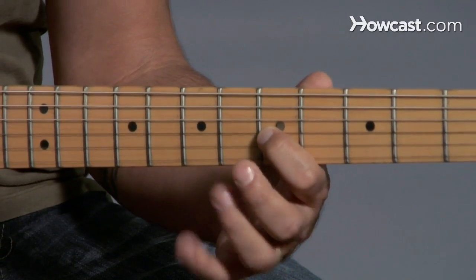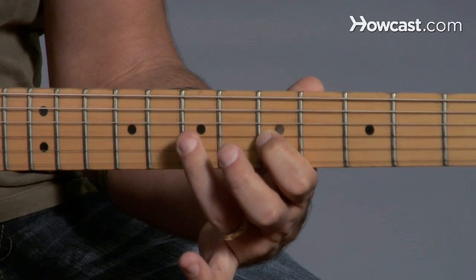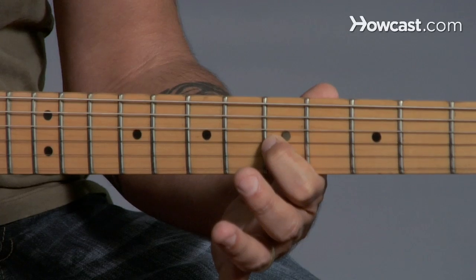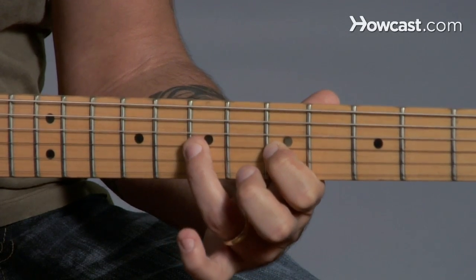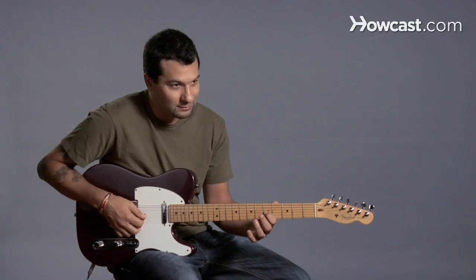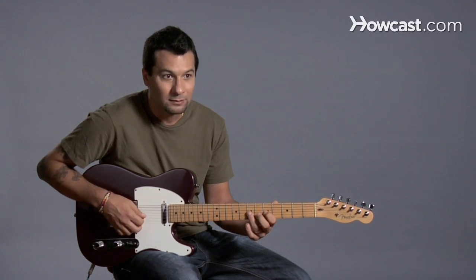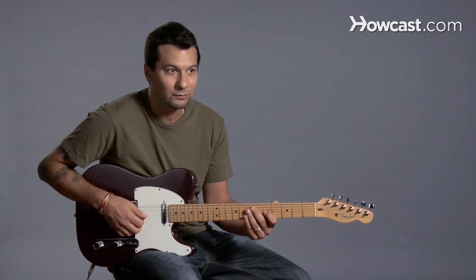Let's say hammer-on here from the fifth fret to the seventh fret on the third string. All that means is I'm playing the note and without using my right hand again, I'm going to hammer-on with my ring finger. So you don't hear two pick attacks, you only hear one.